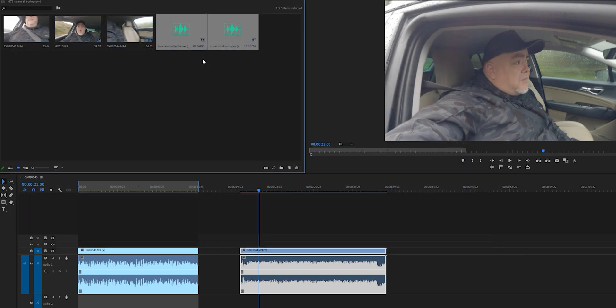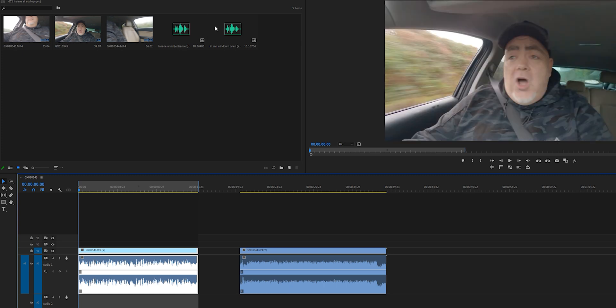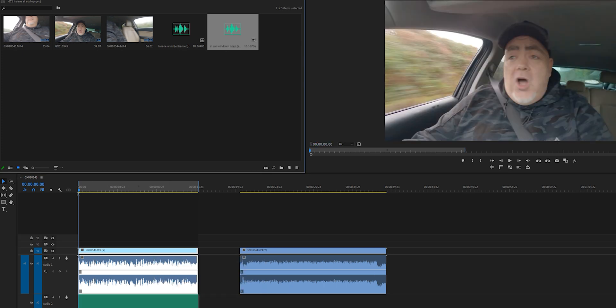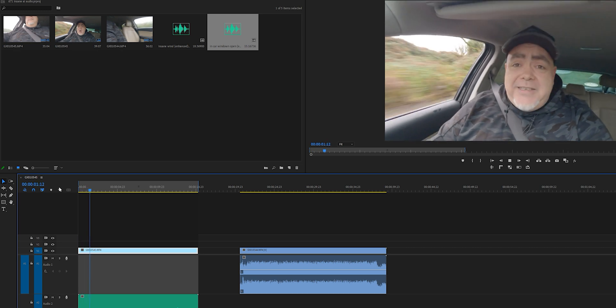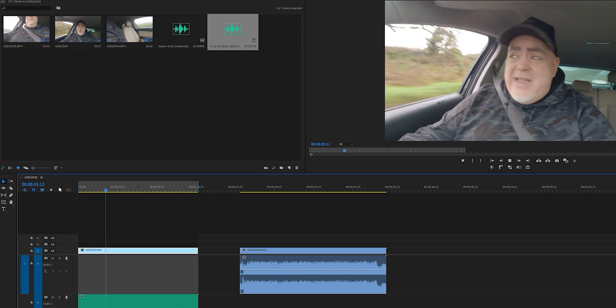All you have to do then is match up the clip. Depending on your software you can use the Synchronize function, but the quickest way is to just manually match up the clip — this works really well if you haven't edited the audio or video at all and the clips are identical. Then the one thing you absolutely have to do is delete the old trash audio.